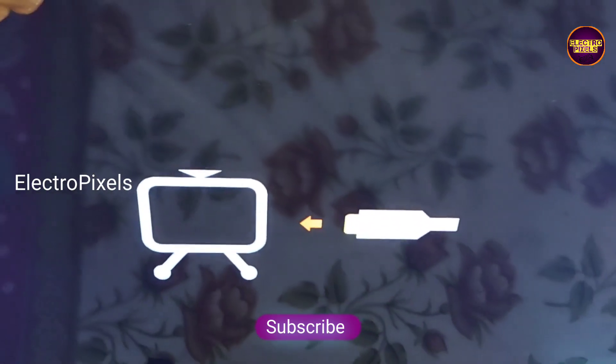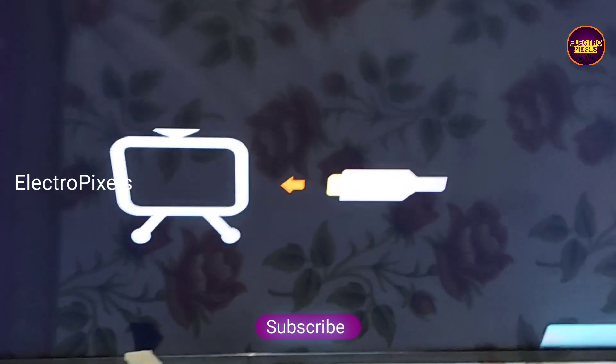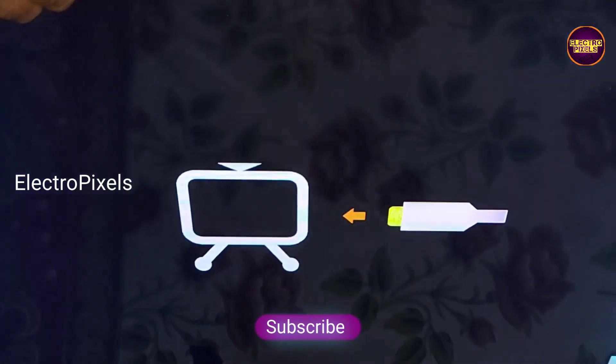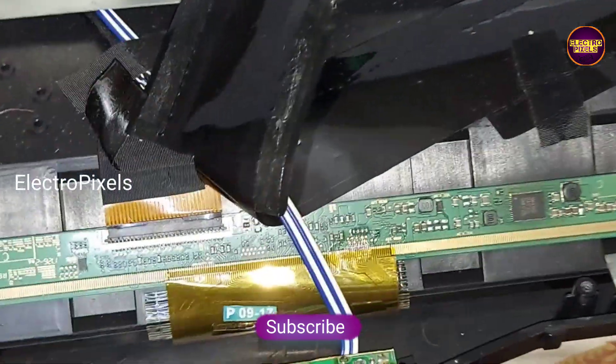That's it, hope you liked this video. See you in another video with another interesting topic. If you like our channel, please don't forget to like, share, subscribe, and press the bell icon for getting further notifications. Thank you for watching.